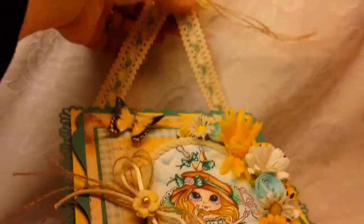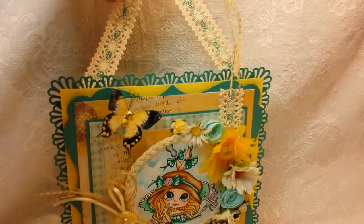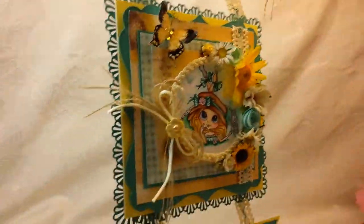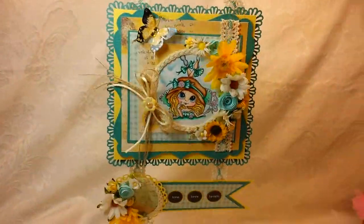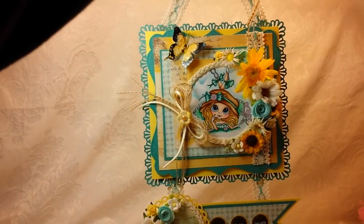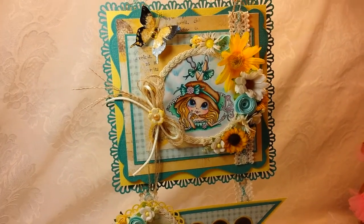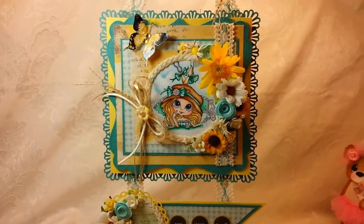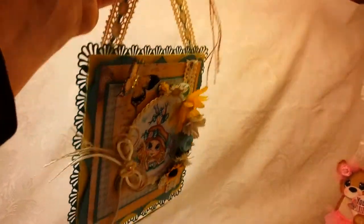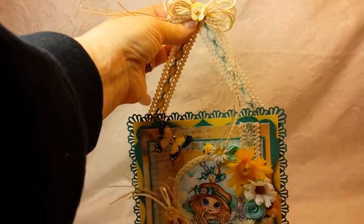So let me try to pull — there we go. That is my design team project for the My Besties YouTube Design Team this week. I wish I could show you the whole thing because it's really cute with this hanging at the top.